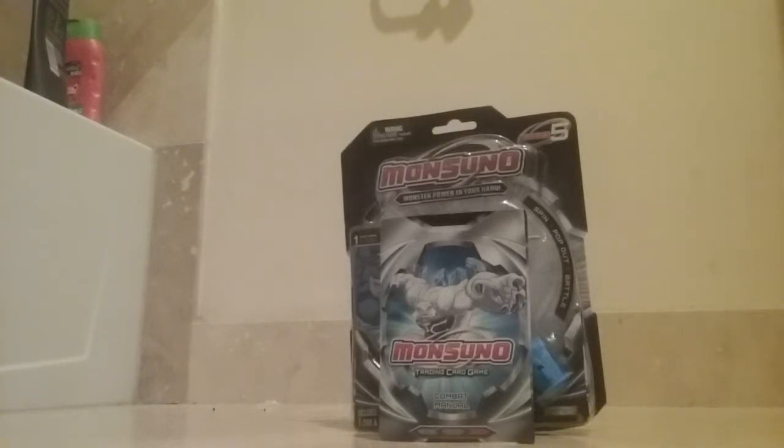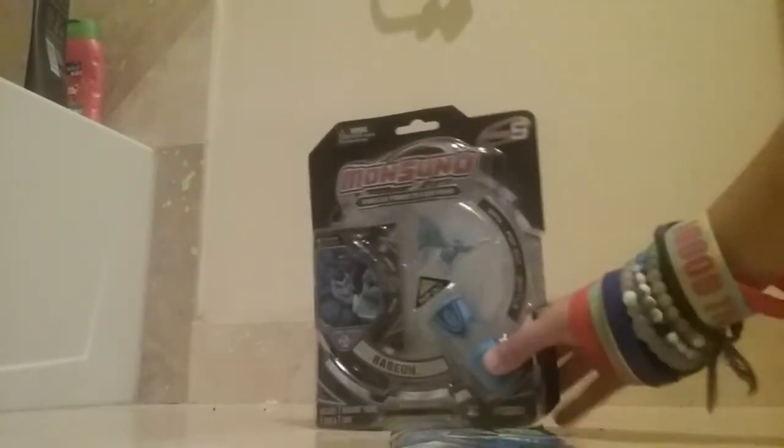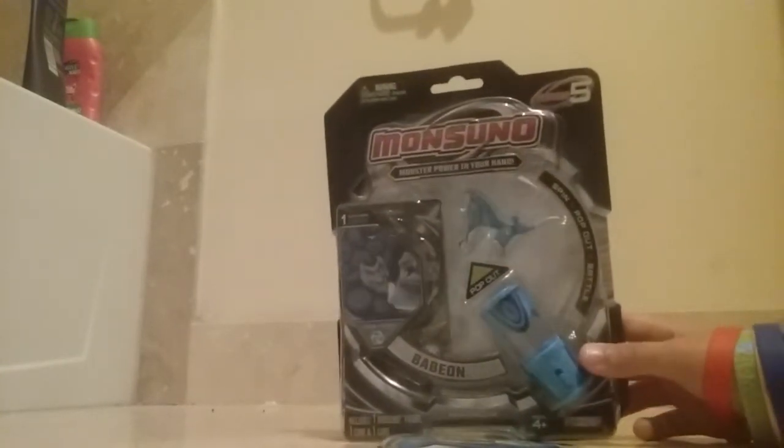Hey guys, Monosunnel Vlogs here and today I'm back with another toy review. Today we'll be reviewing my new Monosunnel I just got out of the mail literally just now. So let's get right to it.